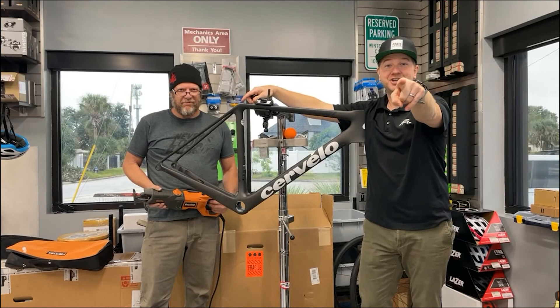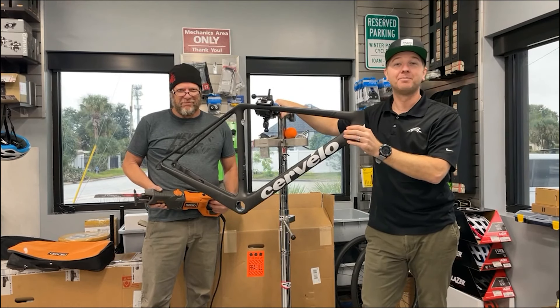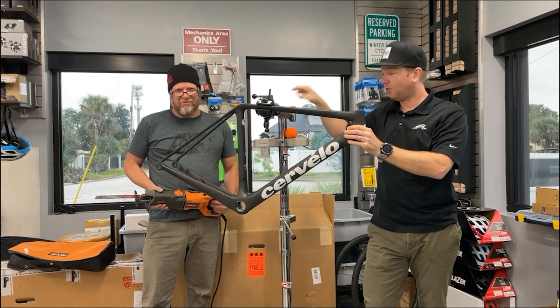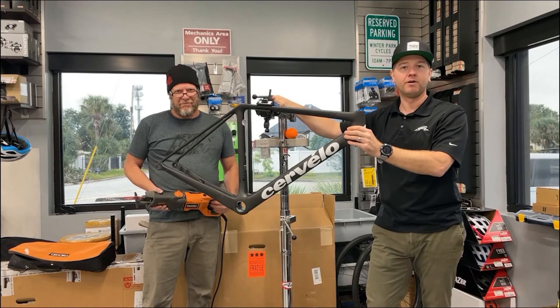Hey people of the internet, Joey with Winter Park Cycles here with Lance today. We got you on the clickbait — we're going to cut this brand new 2022 Cervelo R5 in half.